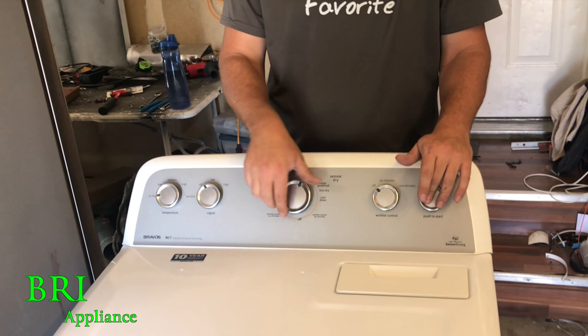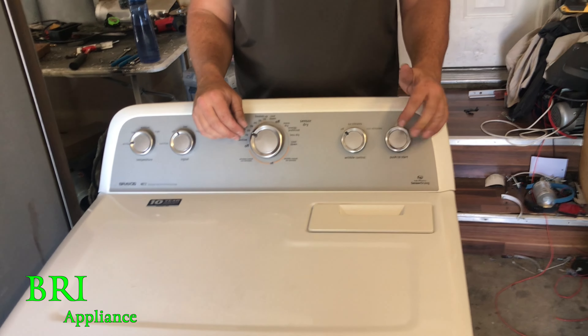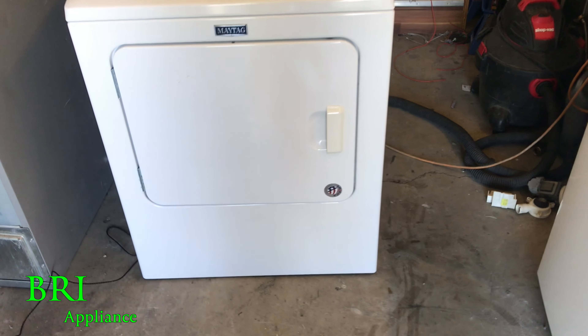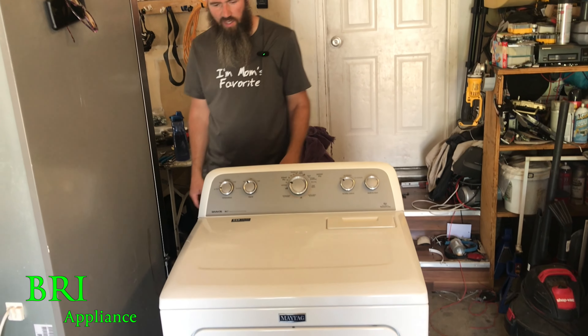Nothing happens. The person I got it from thought this switch might be bad, but I'm not so sure. So we'll move it over there and start taking it apart.